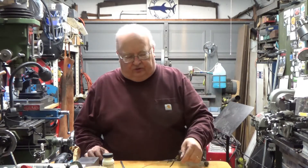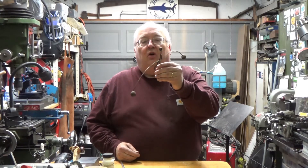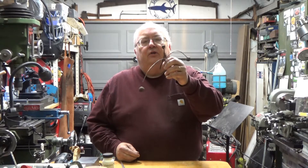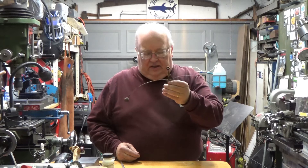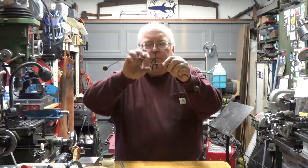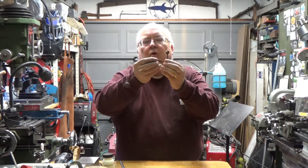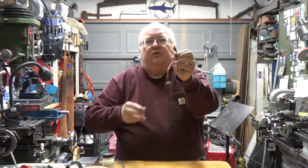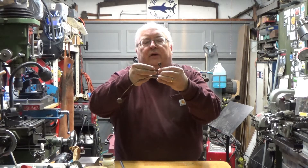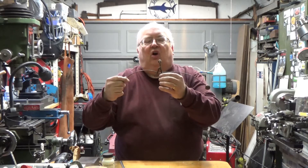A friend of mine gave me this item — I don't know what you would call it. It balances, and it was brazed together out of cut nails. It's the body of a person, and one of the arms broke off of it and he asked me if I could fix it for him. Apparently it's been around for a long time. It looks quite old, so it's a little bit of primitive artwork here.